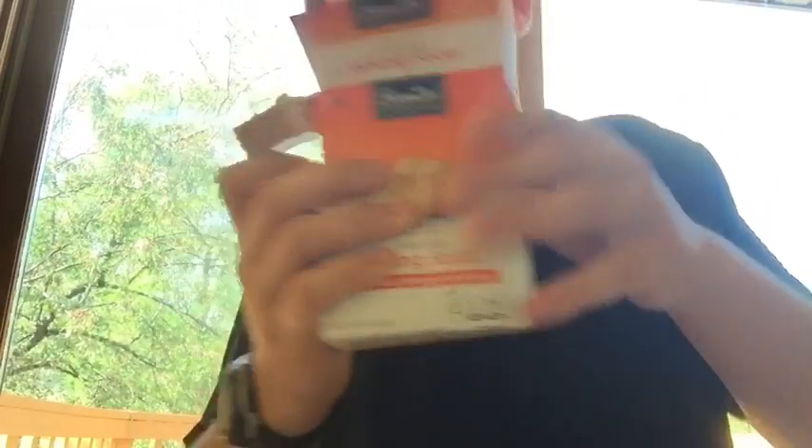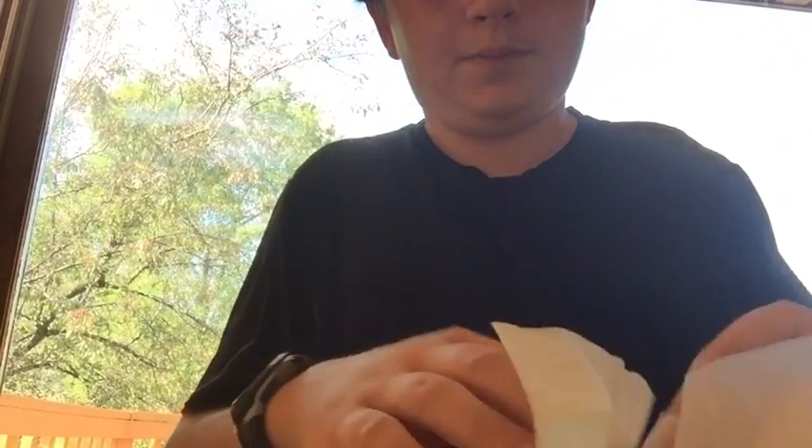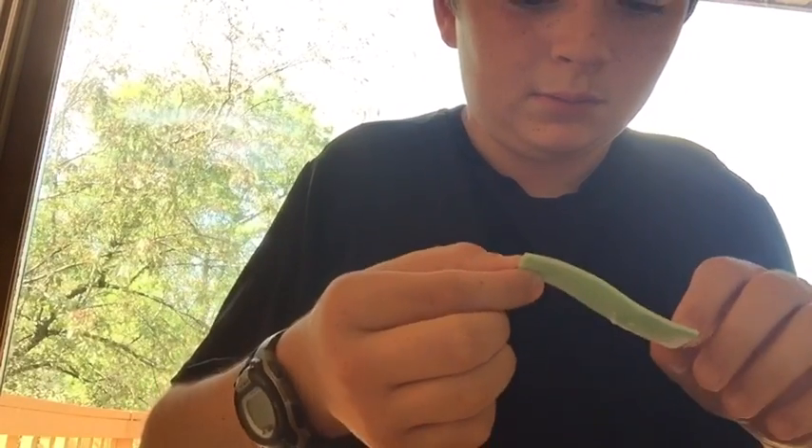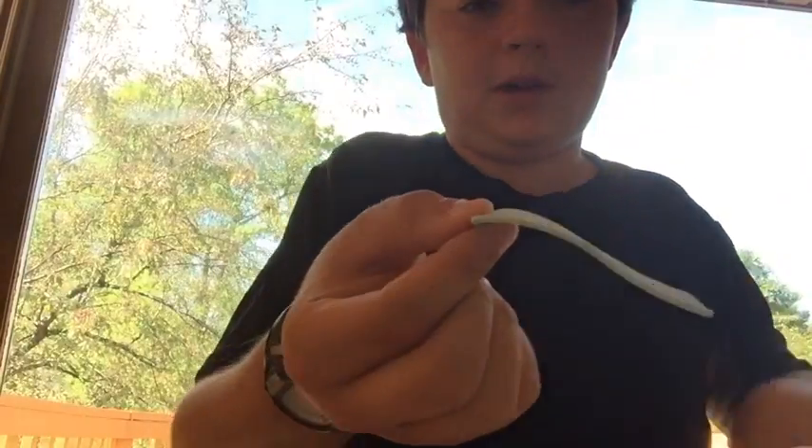It doesn't exactly resemble it, but it should do the job. Shake it around in there, then take it out. And then you have your baking soda on your piece of gum. Just re-wrap it, and I'm going to try it — and this is the reaction that you'll probably get.